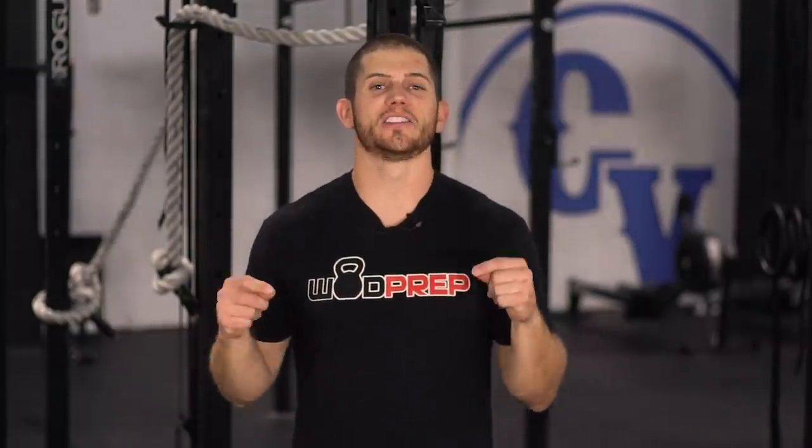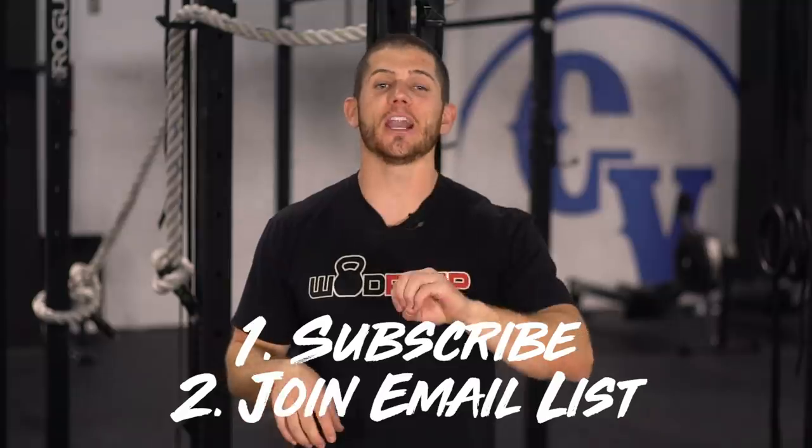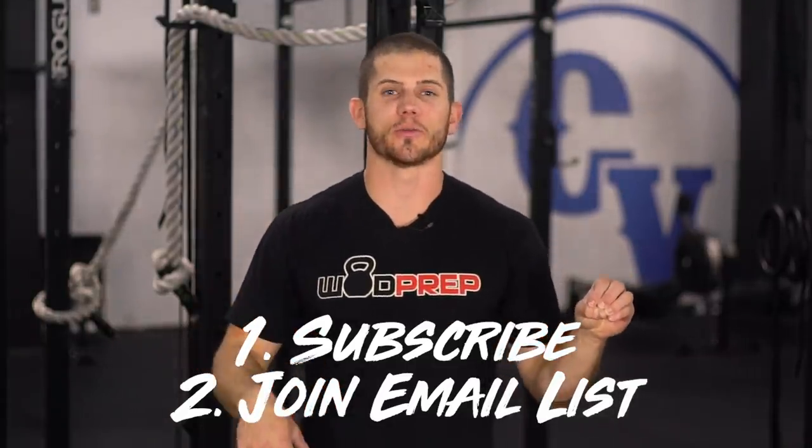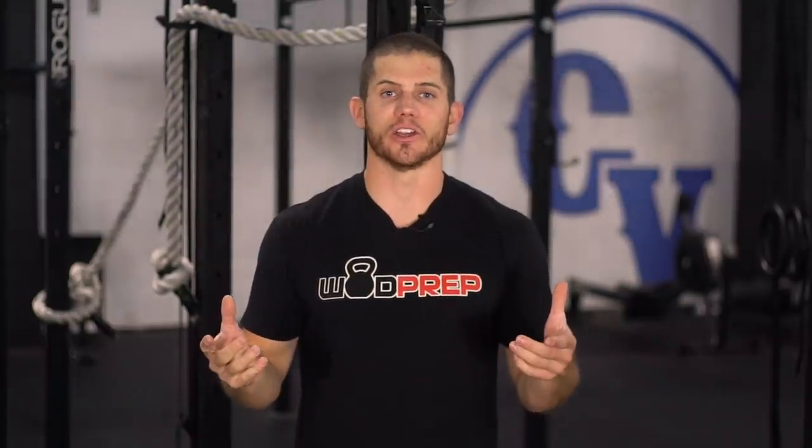So there you have it — those are the tips for 20.5. We have so much great content, especially if you're trying to get your first pull-ups, first chest-to-bar, or first ring muscle ups. Just search 'WOD Prep' and the movement, and we have great content to help you achieve those goals. Once we get to 100,000 subscribers, we are giving away a CrossFit Level 1 certification. Click the subscribe button, sign up for the WOD Prep email list at WODprep.com, and you will be entered to possibly win.